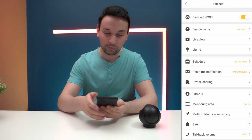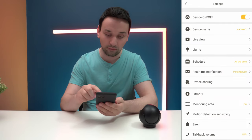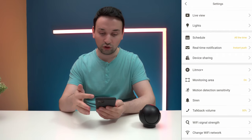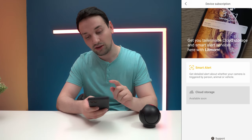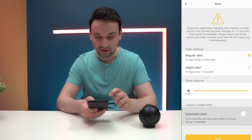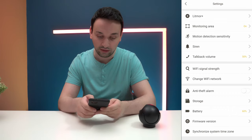Going into the settings menu: device name, live view, battery saving mode — live view auto-turns off in 10 seconds and asks if you want to continue. Under lights: spotlight and indicator light options. There's also a schedule, real-time notifications, and device sharing so you can add more users — pretty cool. Litmore Plus shows cloud storage coming soon, and smart alerts. Scrolling down: motion detection sensitivity, siren settings with regular and urgent alerts, and adjustable volume for both siren and talk-back.